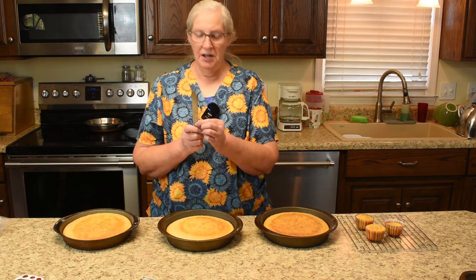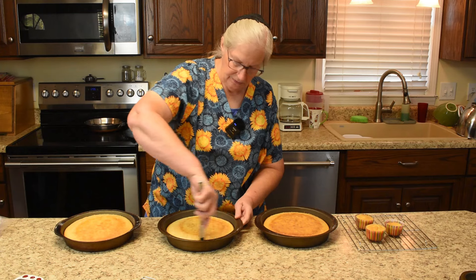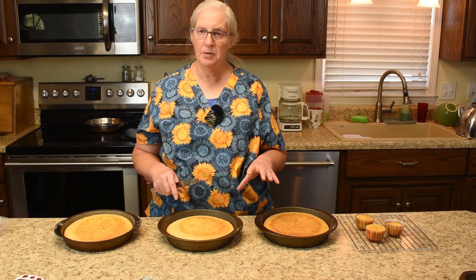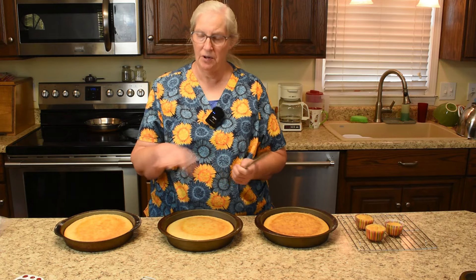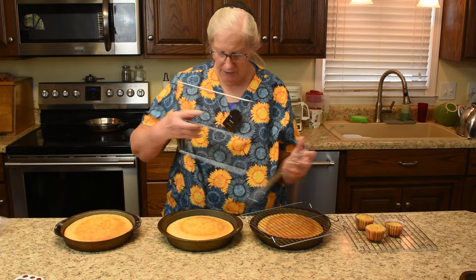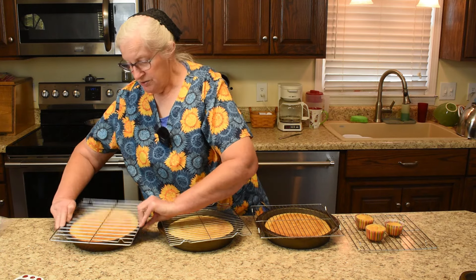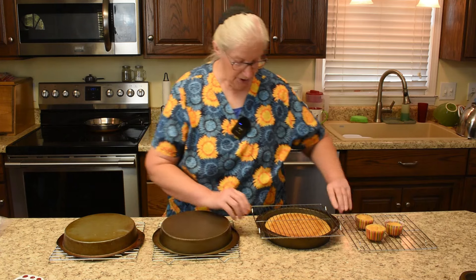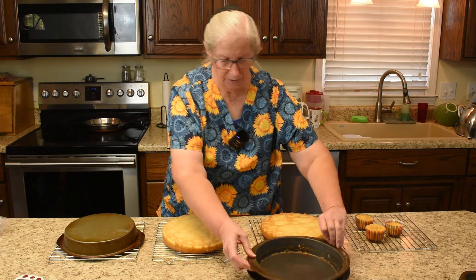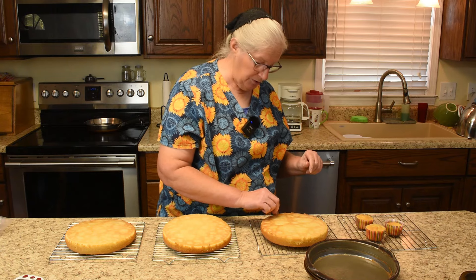I like to use a thin bladed knife and go around the edge of the cake. I prepared the cake pan by greasing it with Crisco, dusting it with flour, and placing parchment paper on the bottom. Be sure the cooling racks have their feet up so when you flip the cake over it's down on the countertop. Flip them all over right behind each other, remove from the pan, and be sure to remove the parchment paper.